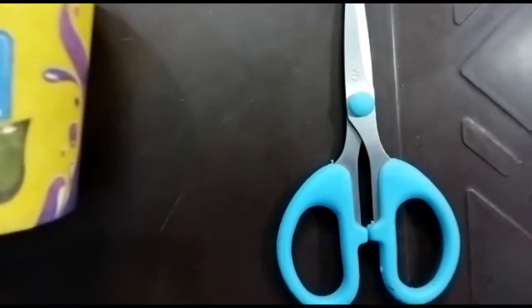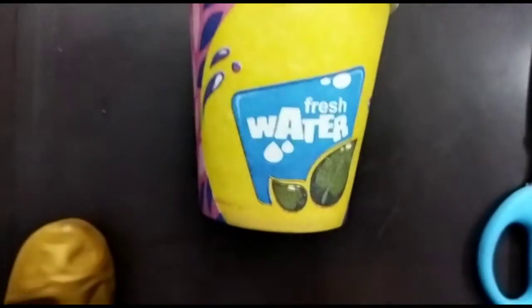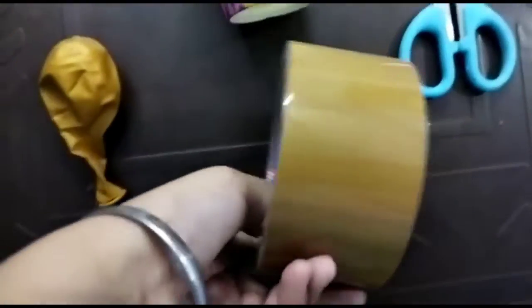Hello everyone, this is Rana Mishra and in today's video we will make pati popper at home. For making pati popper you will be needing a cup, scissor, balloon, and tape.